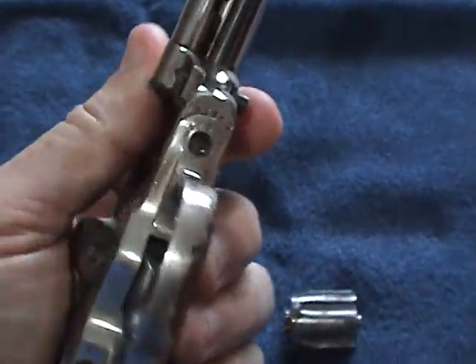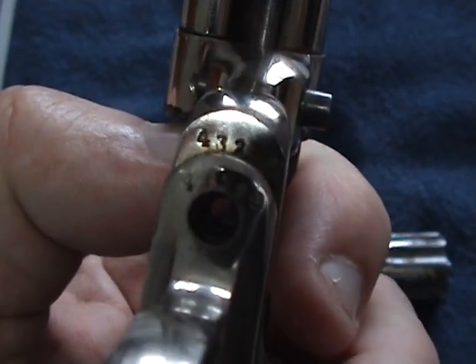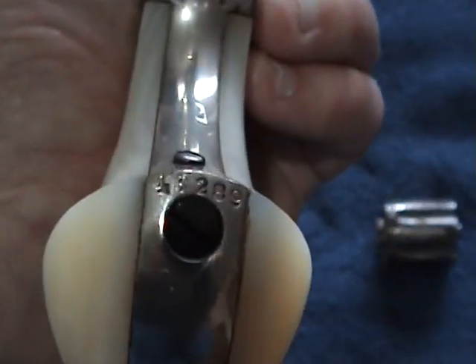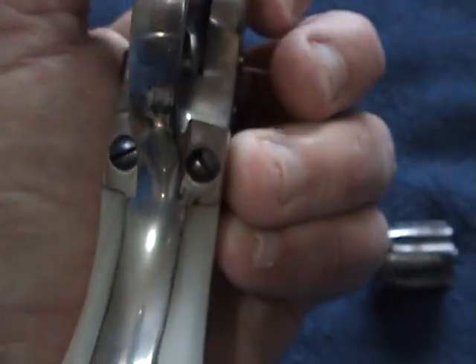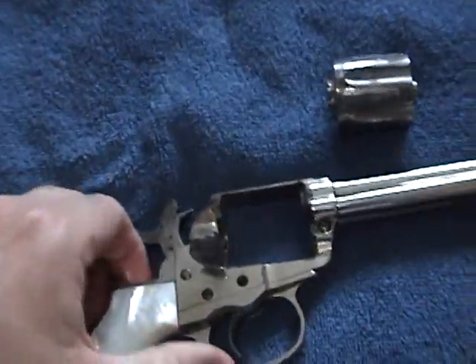It has some numbers on the bottom. I believe they're 43 — it could be 48, my eyesight is not that good — but they all match here and here. 43. 208, which I believe makes it an 1884 model. There is another number right here: 44.